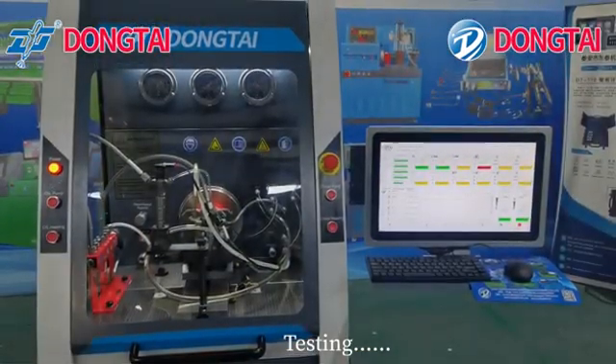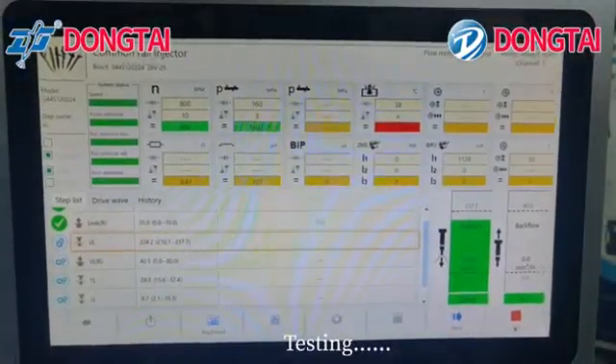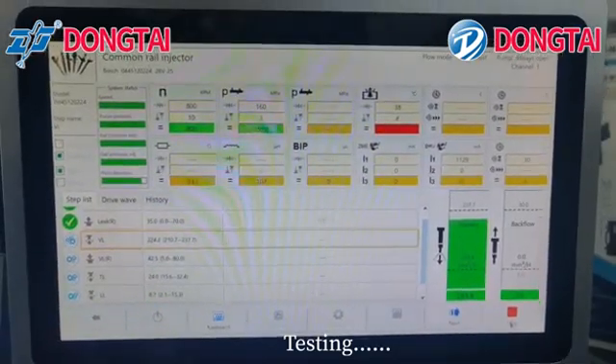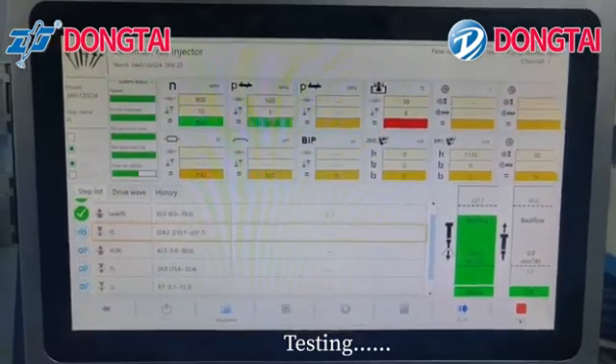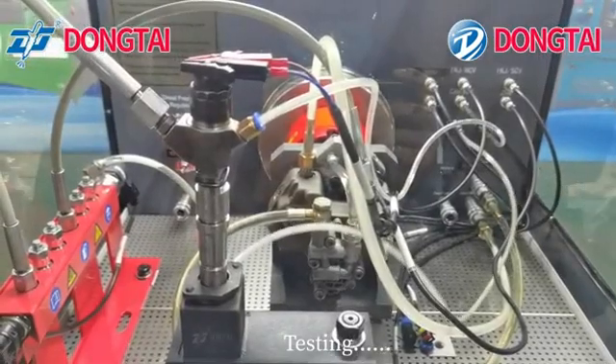Testing. Click start on the system to begin the test.